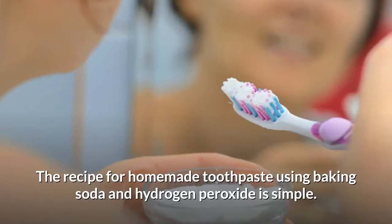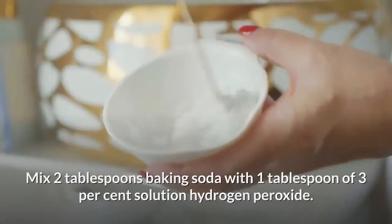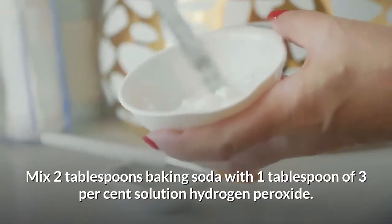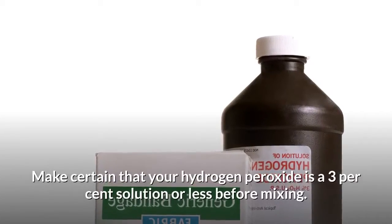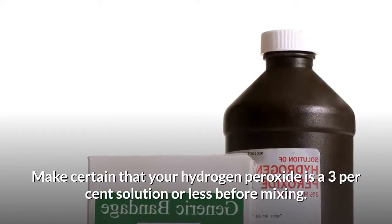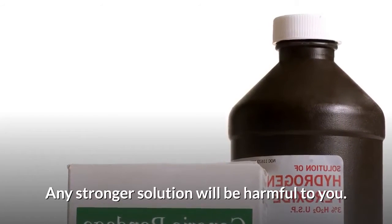The recipe for homemade toothpaste using baking soda and hydrogen peroxide is simple. Mix two tablespoons of baking soda with one tablespoon of three percent solution hydrogen peroxide. Make certain that your hydrogen peroxide is a three percent solution or less before mixing, as any stronger solution will be harmful to you.